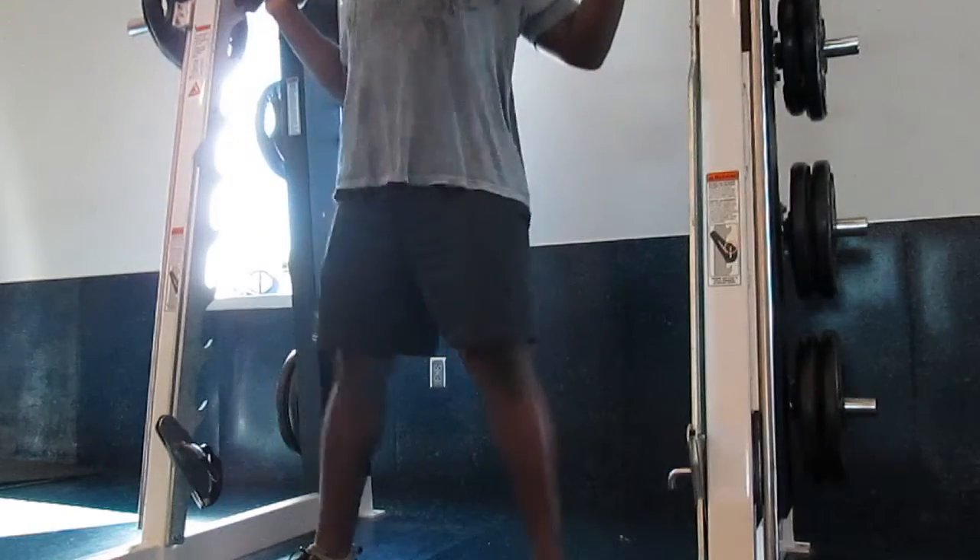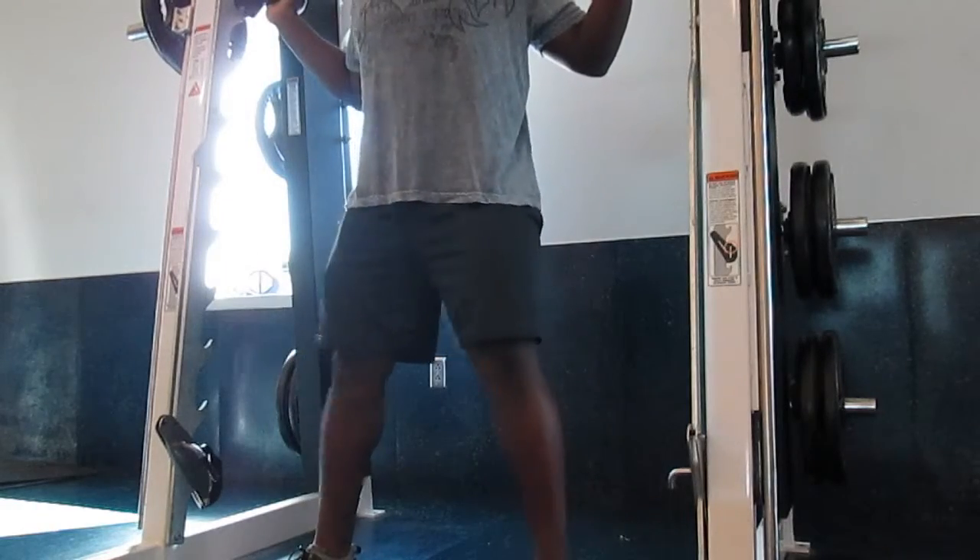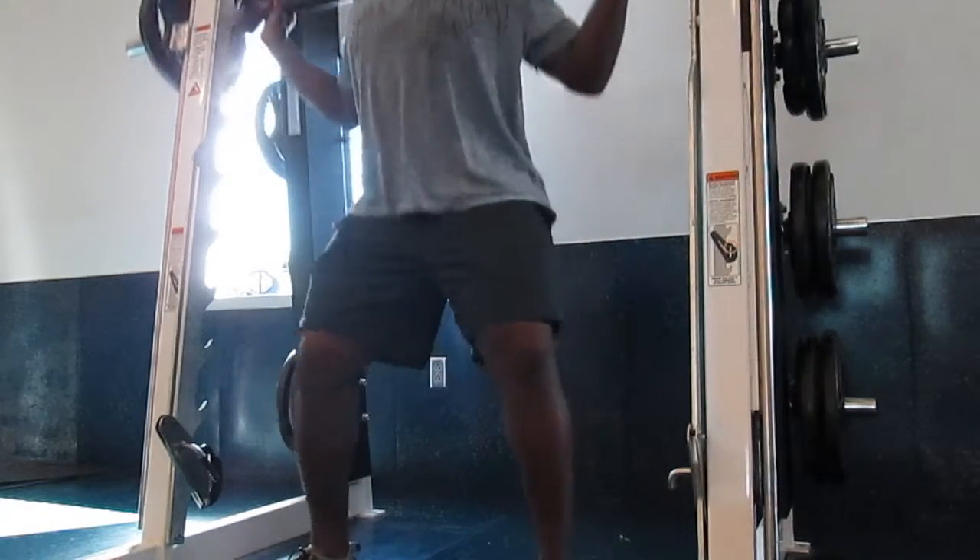This is a compound movement and it is probably one of the best, if not the best, for legs. All right guys, thank you and subscribe.